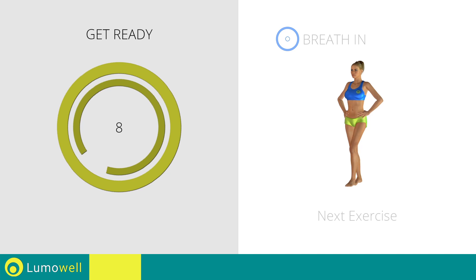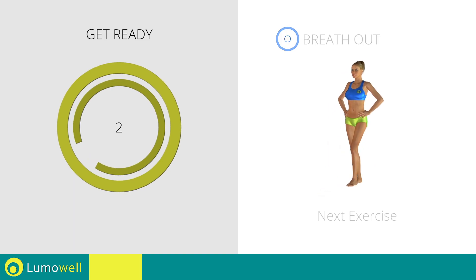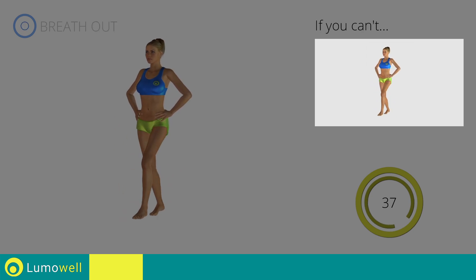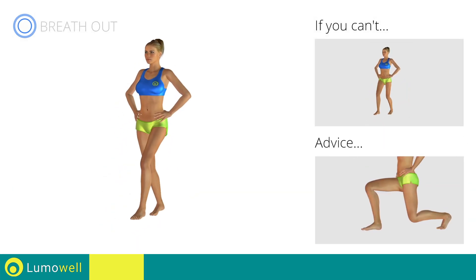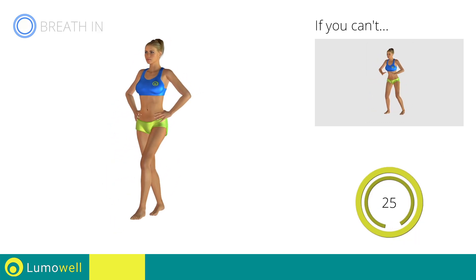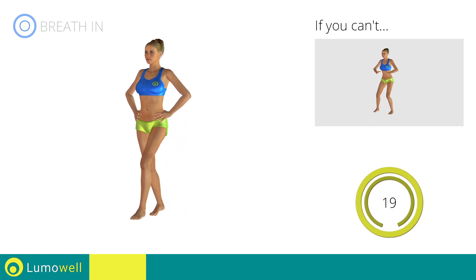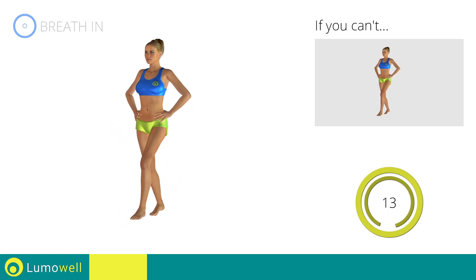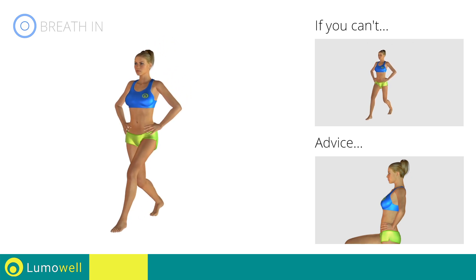Next exercise: front lunges plus squat. Three, two, one, go. If you can't do it, try bending the legs less during the lunges and do side steps instead of jumps. Don't exceed the tip of your foot with your knee during the lunges and squats. Don't touch the floor with the knee of the back leg during lunges. Keep your abs and butt constantly tight to stabilize the spine and prevent injuries. Don't bend or curve your back by keeping your abs constantly tight.